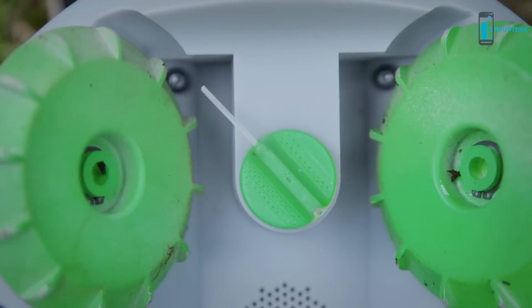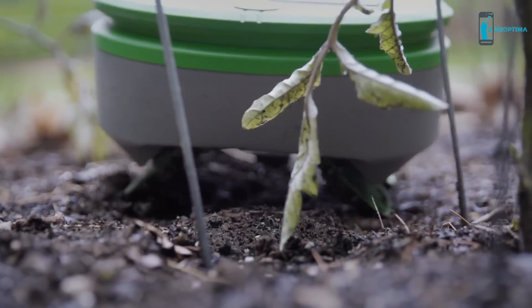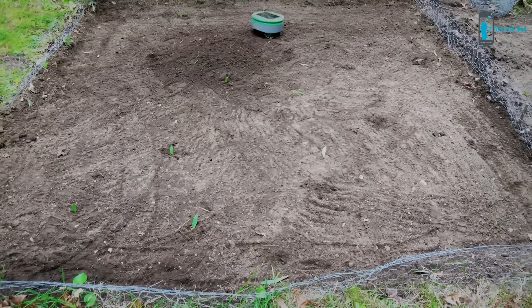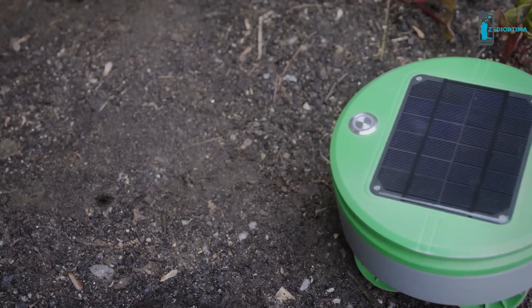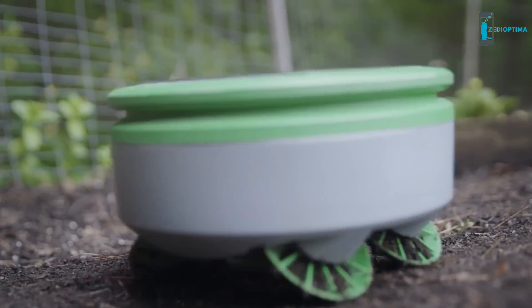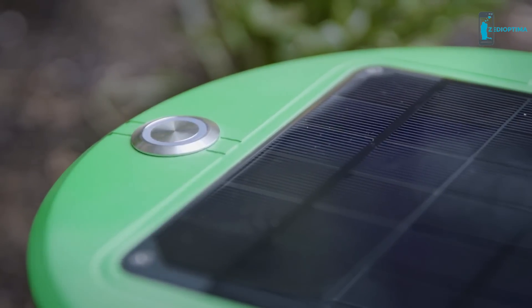Turtle has two methods of removing weeds. The first is a small nylon string on the bottom of the robot that spins rapidly to cut the weeds. The second is the design of the wheels — as the robot drives around, the wheels scrub the surface of the soil, damaging pre-emergent weeds. Turtle doesn't need to pull weeds because it chops them every day. There's no mapping or programming required. You put the robot in the garden, press go, and the robot takes care of the rest.